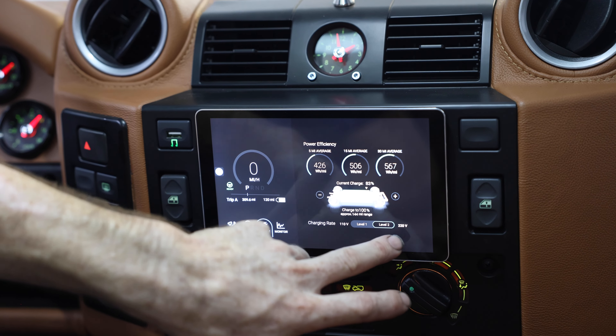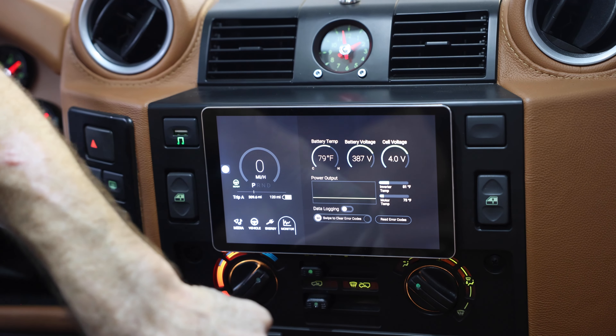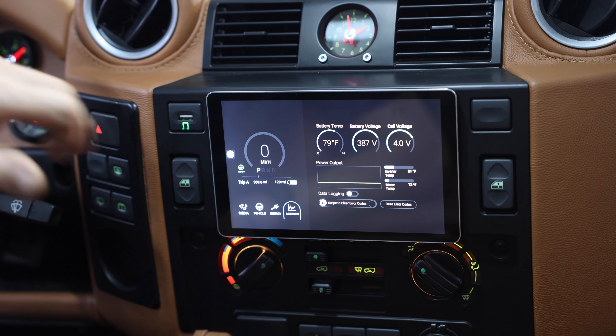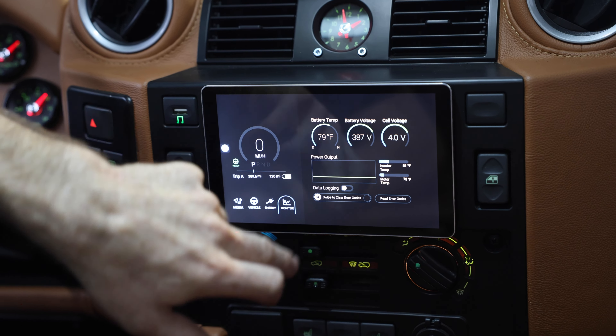You can also scroll through and look at your energy settings — basically where you're at, your charging rate, your 110 or your 220. And then a function that we really like: you can actually do data logging. You also have gauges up here for your battery temp, your battery voltage, your cell voltage, inverter temp, and motor temp.